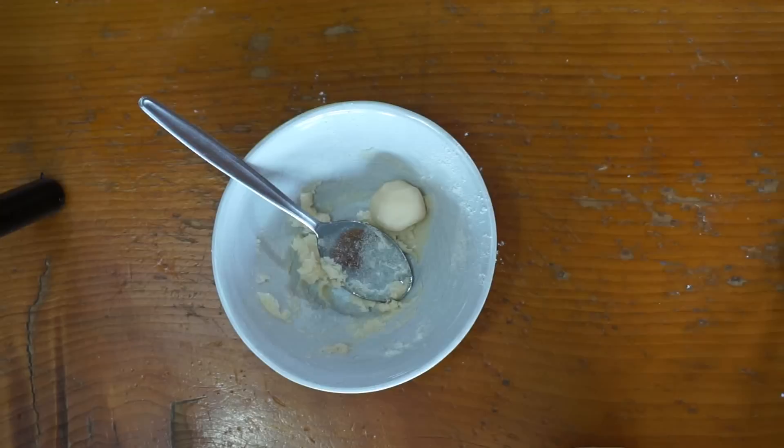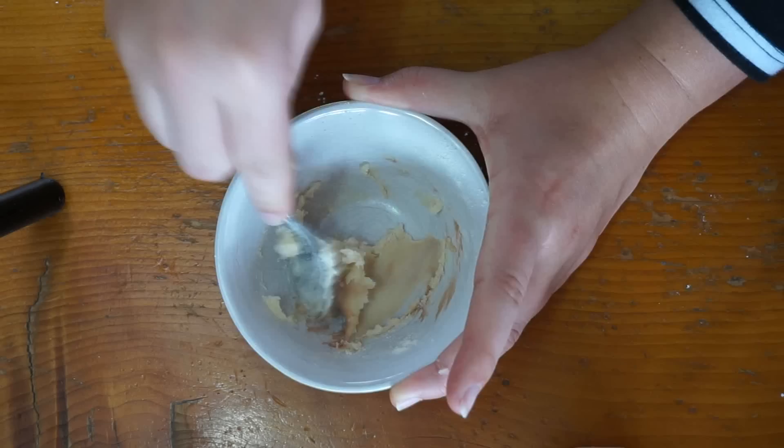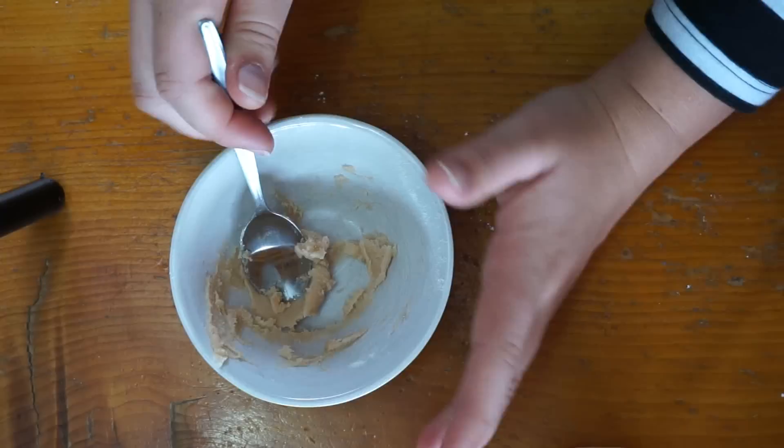Once you've got the desired consistency, I'm just gonna take the foundation and just put a little squirt of it in there and mix that up. Remember, it's always better to do too little foundation in the beginning than too much, as it can be too hard to change the color and make it lighter without affecting the actual consistency of the putty itself.